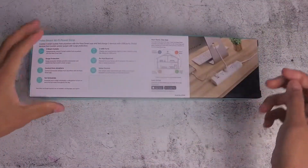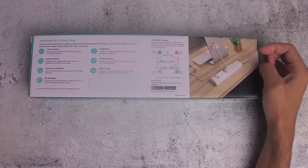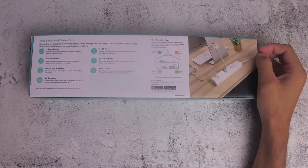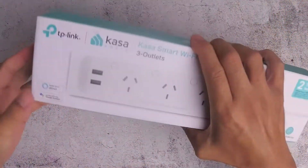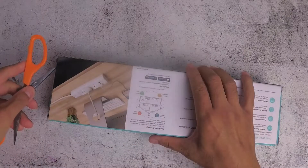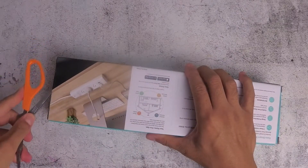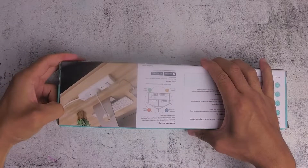I've used a few of these already at home — they're already connected to my Google Home and also the Kasa app. This is another one I'll be adding onto the system, and I'll show you how to connect it to the network. They're very straightforward to use.